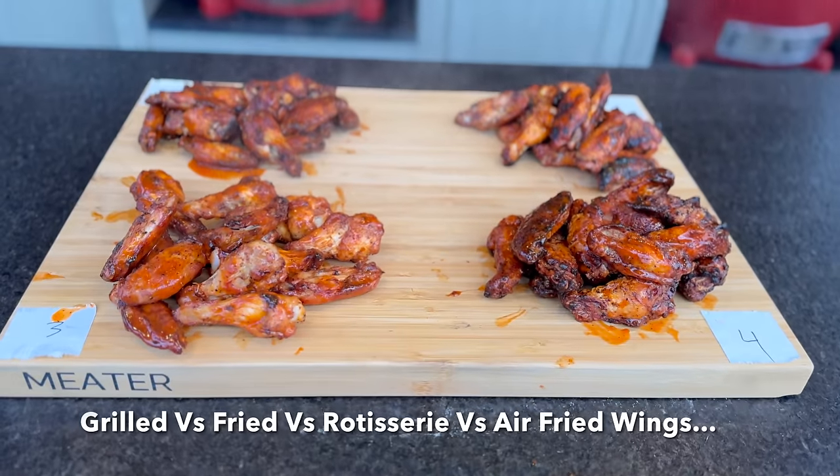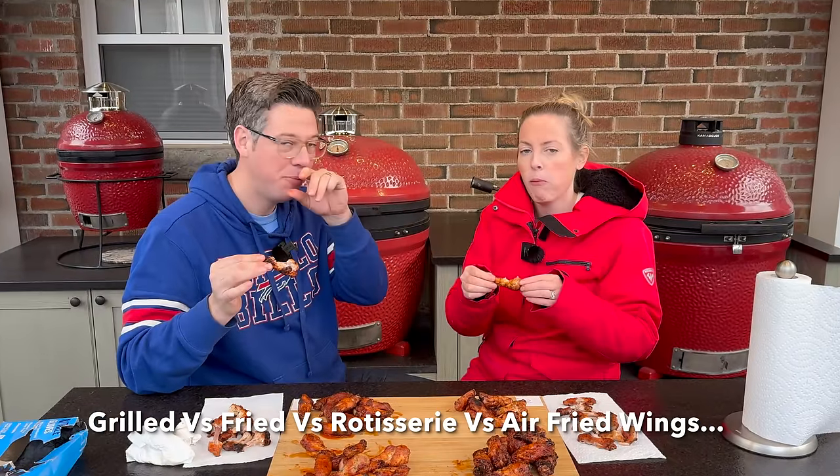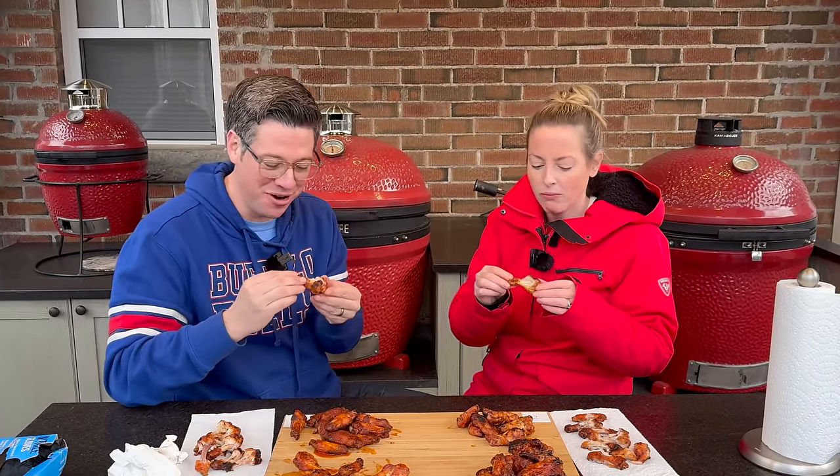Cheers. Mmm. That's the best. Winner. So good. I'm going to win another bite.